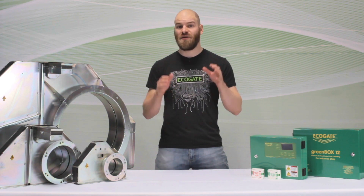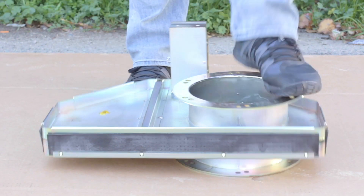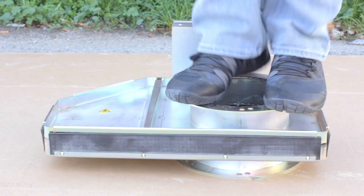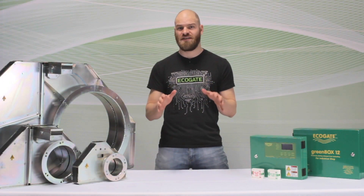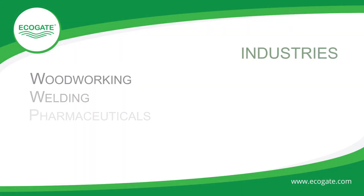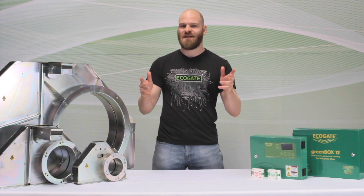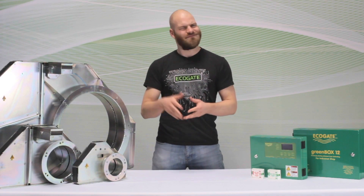We've been making automatic blast gates for dust collection for 20 years now, and what we have is a really refined, heavy-duty product. These gates are tough — we have tens of thousands of them operating all around the world in continuous use in industries from woodworking to welding, pharmaceuticals, aerospace, and more. That's an introduction to EQ8's automatic blast gates for industrial dust collection. Thanks for watching.